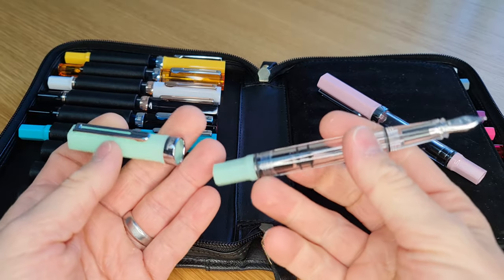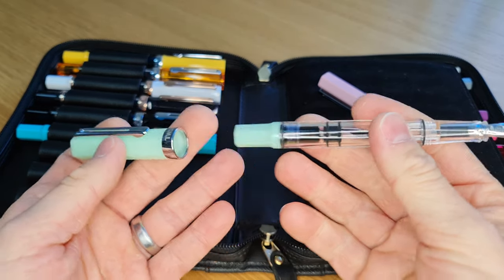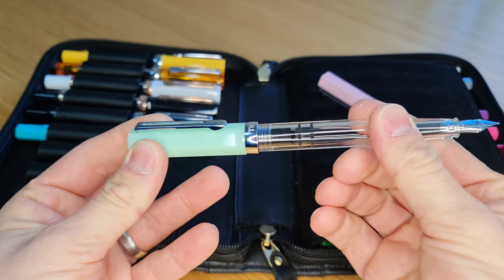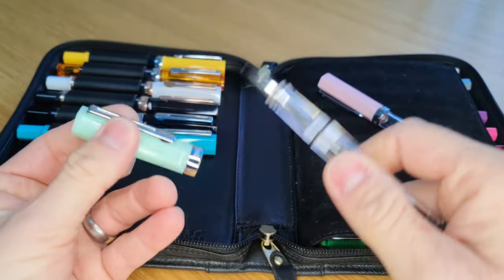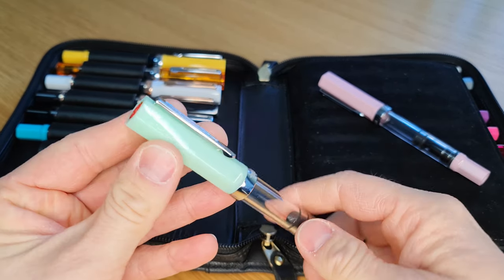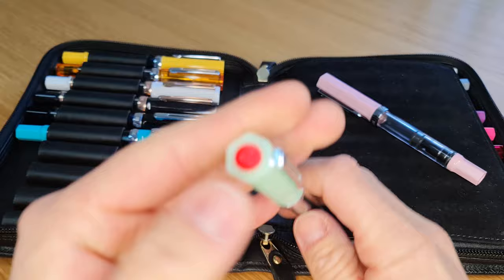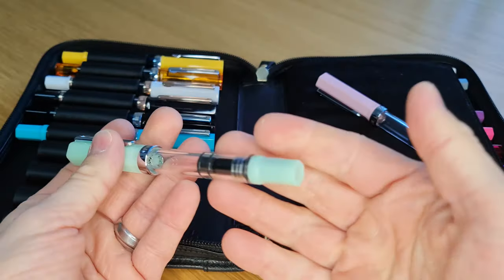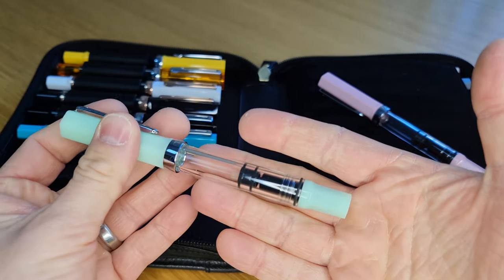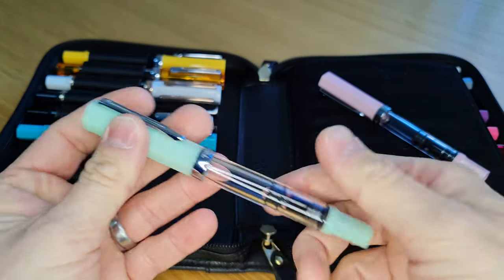As with other Eco models, it has this little rubber O-ring, which means that when you post it, it holds it quite well in place — a little pop when you take it off. Screw fit. It still has this faceted cap and filler knob, and then the main part of the barrel is perfectly round and transparent, so you can see your ink inside.